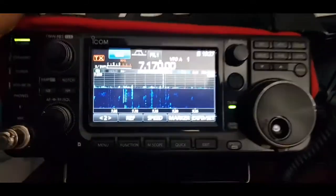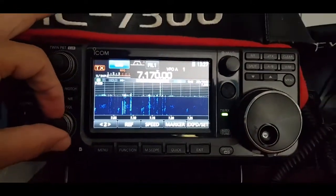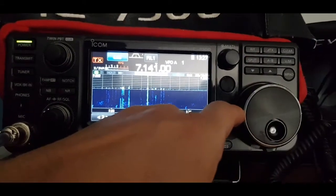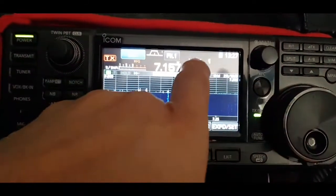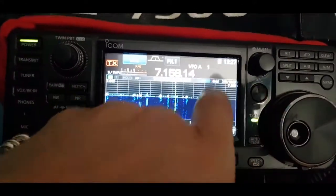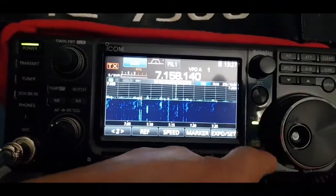Here's the ICOM 7300 — we're just on 40 meters. The conditions aren't great but you can tune through. If you want to fine-tune, just hit the nought for two noughts and you're fine-tuning. If you hold it down, then you're on super fine-tune.